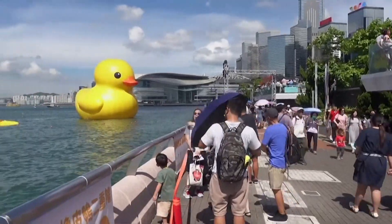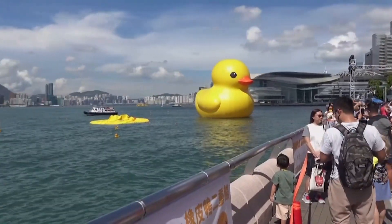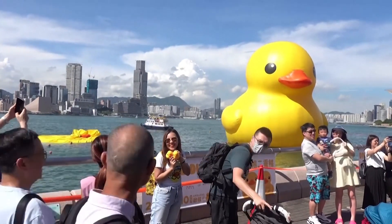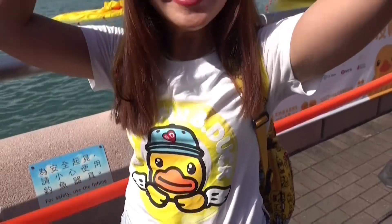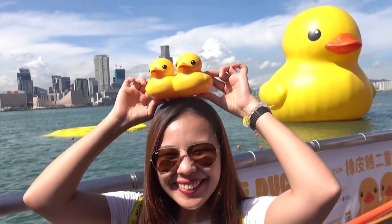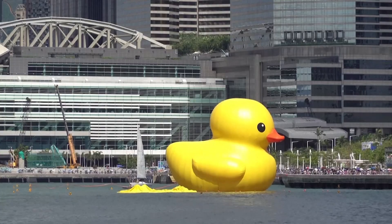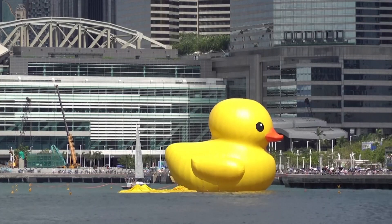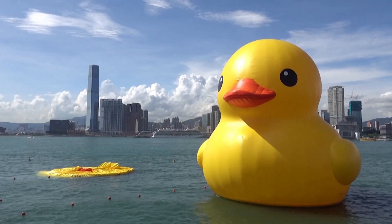You could say that the air has been taken out of this photo op. One of two giant rubber ducks anchored in Hong Kong's Victoria Harbour has been deflated, reducing it to a pile of floating yellow plastic. Organizers say this was no accident — they claim the deflation was done on purpose because the duck was overstretched due to hot weather and rising air pressure.